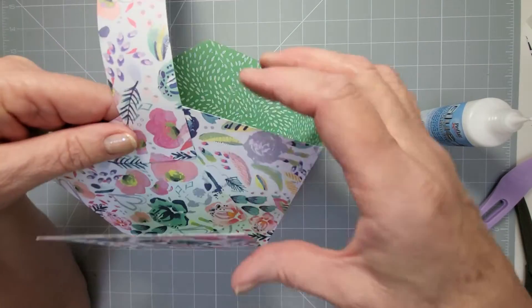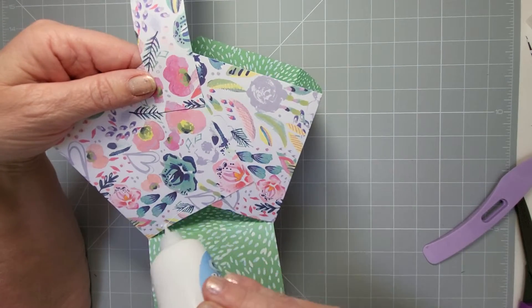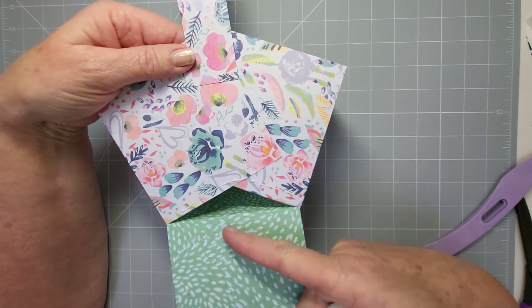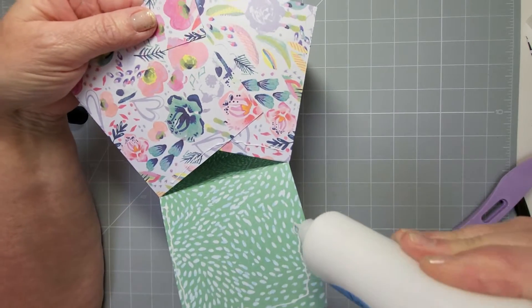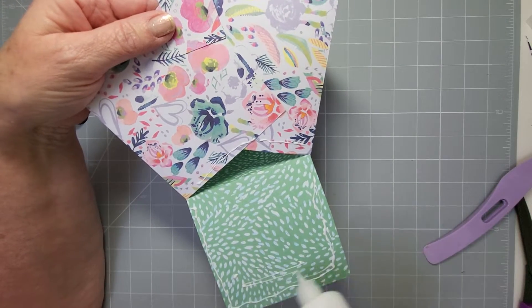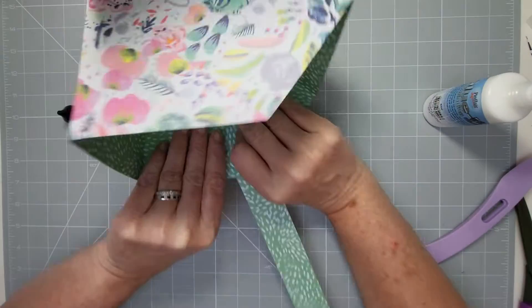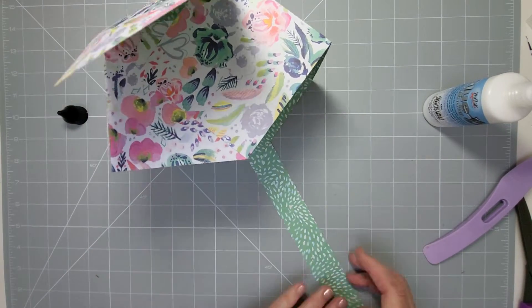Before doing that flap, put glue along the bottom edges — there's a hole here so don't put glue there as it will show through. Just go up the edges of each side on three sides and along the top. Flip it over and rub that down to get it all nice and down.